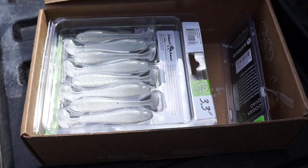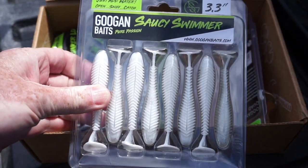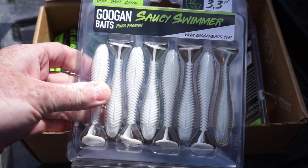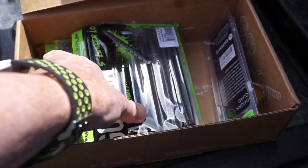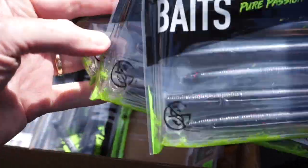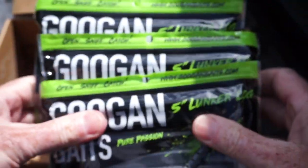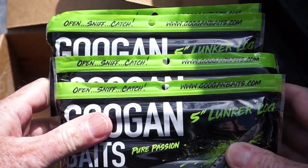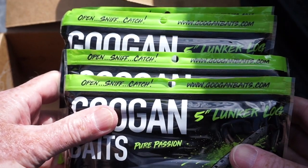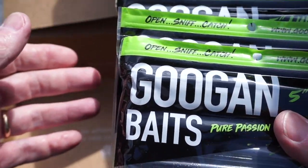So I got a fresh pack of Googan Baits Saucy Swimmers in white — my favorite color for these little paddle tail swim baits. I know I'll probably go through those pretty quickly. Happy to have them. And then I got four packs of Googan Baits Lunker Logs in my favorite color, which is black and red flake. I go through these pretty quickly — the plastic is really soft and fragile — but the bass love them. I've had really good success with these lately, which is why I ordered so many.